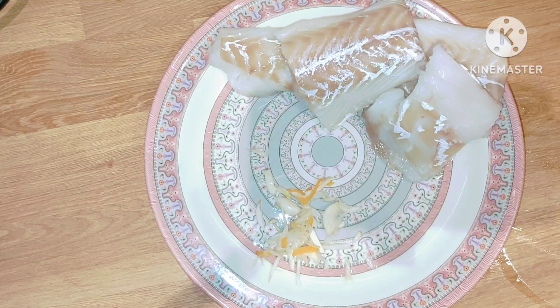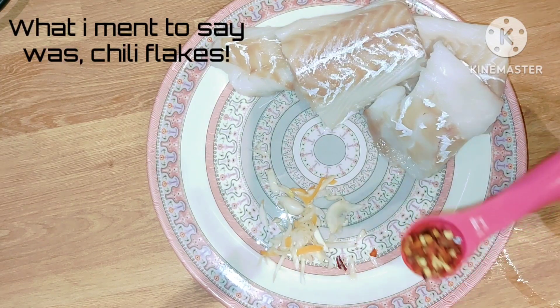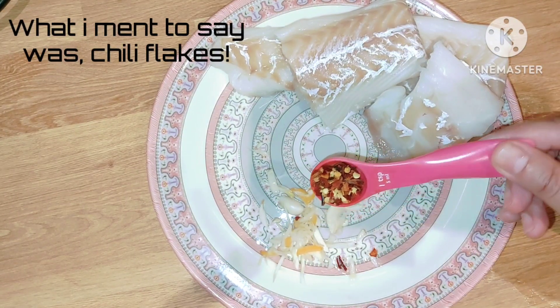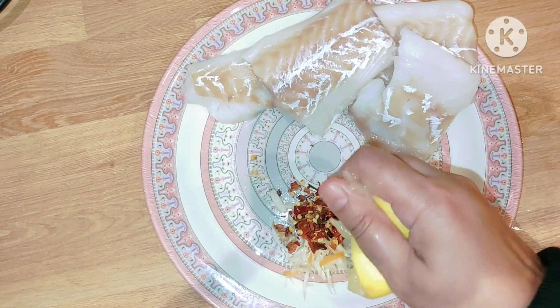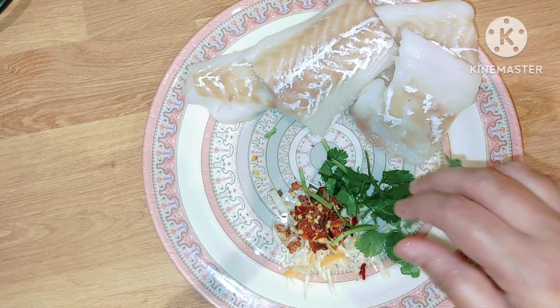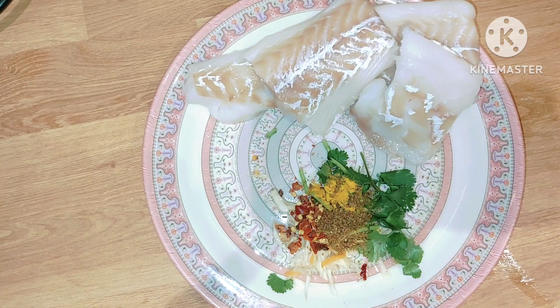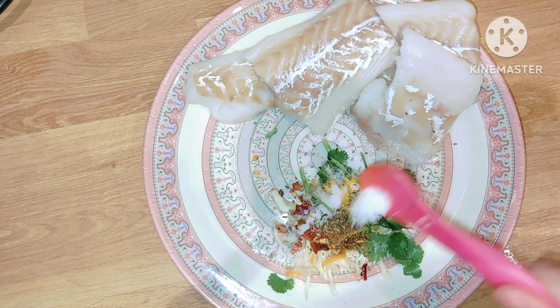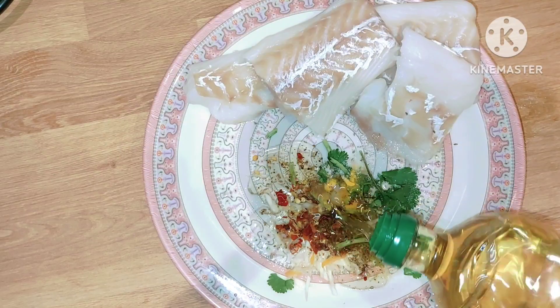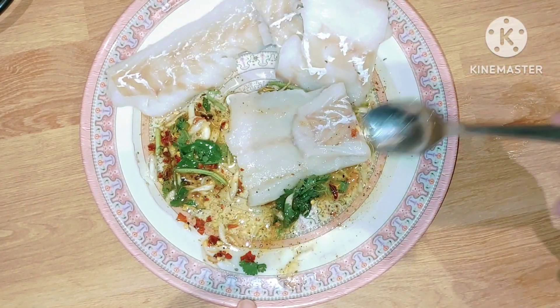I've got a cod fillet here which I have defrosted. I've got cloves of garlic, a teaspoon of crushed red chillies, a squeeze of lemon juice, a tiny bit of coriander, a tiny bit of turmeric, half a teaspoon of garam masala, a small amount of caraway seeds, half a teaspoon of salt, and olive oil. Give it a quick mix and coat the fish in this marinade.